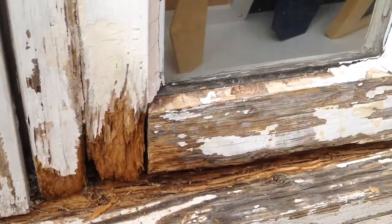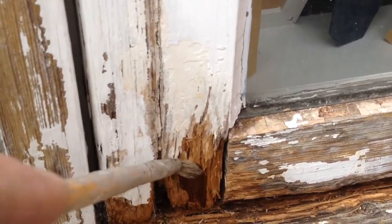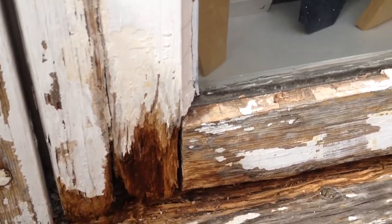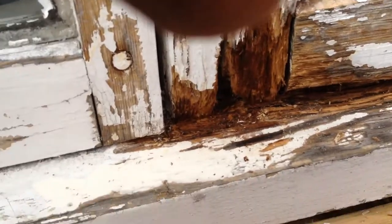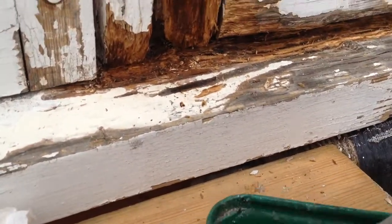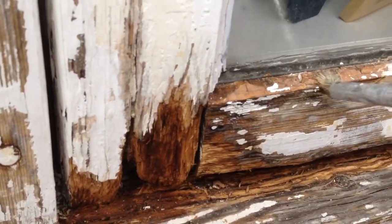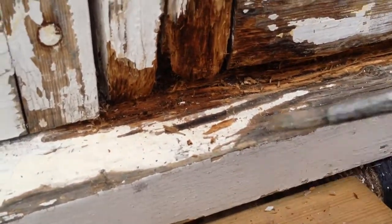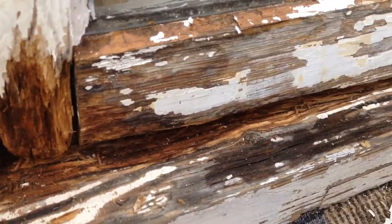So I'll soak that down — I just got a little brush like this. Brush it on there, give it a good soak. Keep painting it on there until you get a pretty good quantity on there. Do the window, do all of it — looks like it needs it. There's some cracks here. Soak down in there.